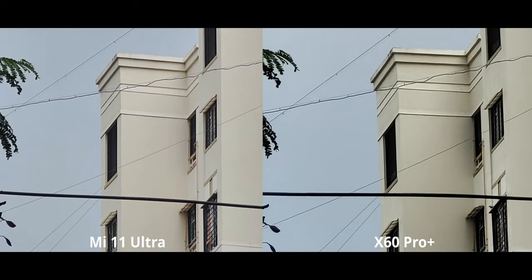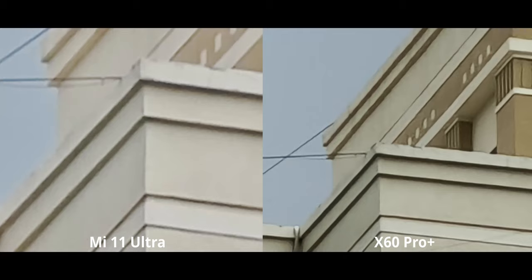Not even considering the color difference — it's quite a bit better on the Mi 11. And then we have 120x zoom on the Mi 11 Ultra. That's interesting, but it's pretty terrible — we can see it's actually worse than the 60x zoom on the X60.